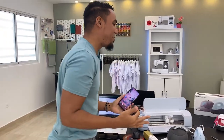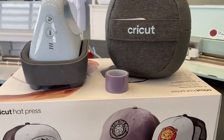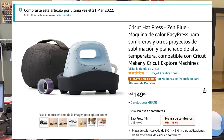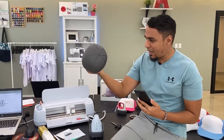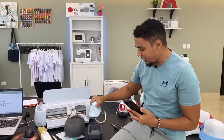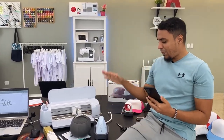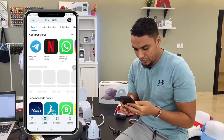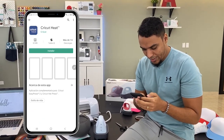Hola, ¿qué tal? En este vídeo vamos a hablar sobre la plancha para gorras de Cricut. Está interesantísima, me ha costado unos 150 dólares en Amazon — te voy a dejar el link en la descripción. La base de la plancha está bien coquetica de verdad. Vamos a ver cómo funciona y vamos a personalizar una gorra con ella, pero antes vamos a Play Store a instalar la aplicación para manejar esta plancha térmica.